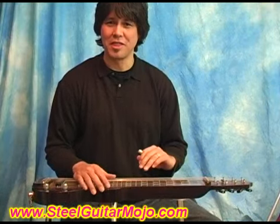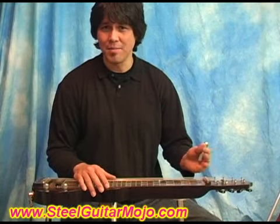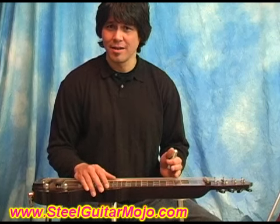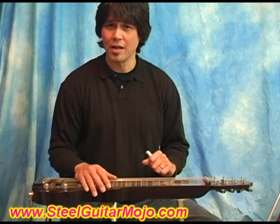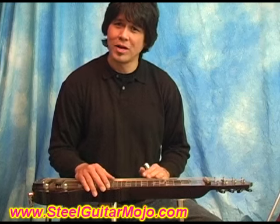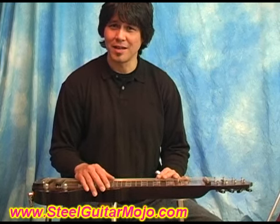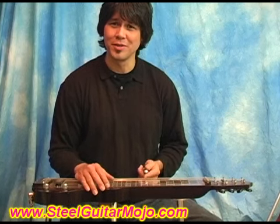I hope you've enjoyed this demonstration of the C6 lap steel guitar tuning, and maybe got a different look at the kind of possibilities you can get with other kinds of music other than your typical Hawaiian or western swing. So go ahead and try it out, and I wish you all the best. Don't forget to visit my site, SteelGuitarMojo.com. I'll see you real soon.